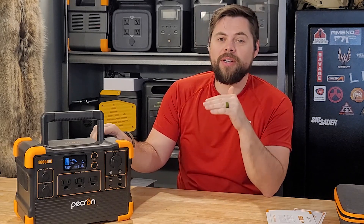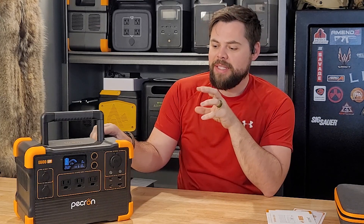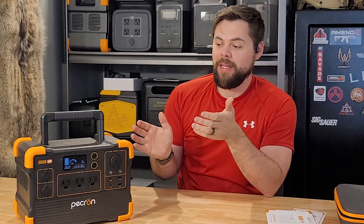I think Pekron has really started to up their game. I think they're a serious player now in the sense that they want to compete with the big dogs and provide high quality equipment. Now it doesn't have any special apps or battery expandability or anything special like that, but it does have good solar input, high output, wireless charging, and all sorts of cool features.